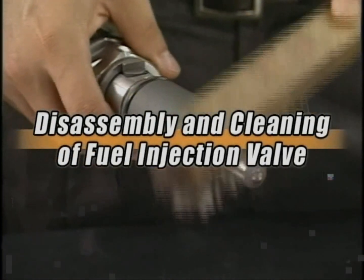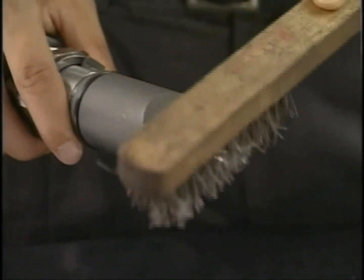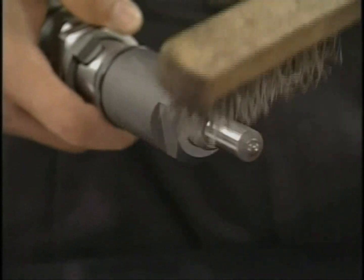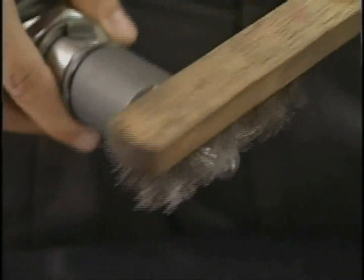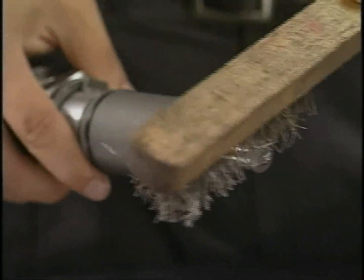Firstly, clean the carbon deposited on the exterior portion of the nozzle. If the amount of carbon deposit is large, remove the extraneous matter by soaking the nozzle in carbon remover or in the undiluted solution of Cresol. Proceed to disassembly after eliminating the carbon.